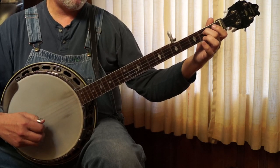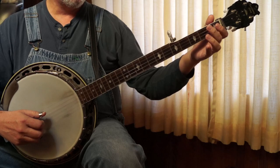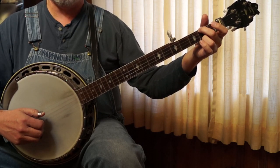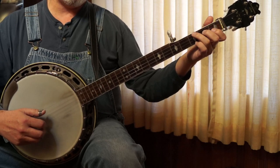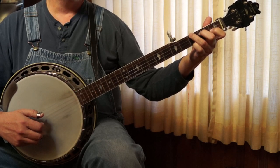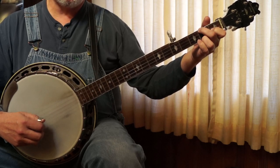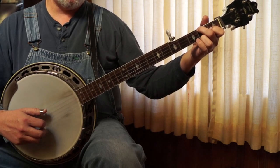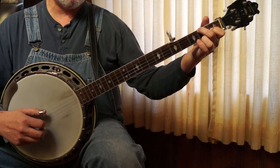Hammer. 3, E minor. And it's 3, 2, 1, 3, 2, 1. And then it goes to F, forward and reverse. C chord, forward and reverse. And then it's that Old Joe Clark, or that little hammer lick we just did. And then it's 4.